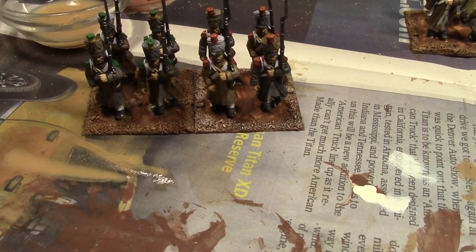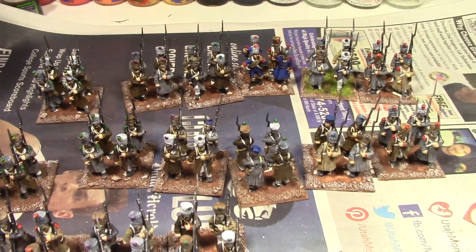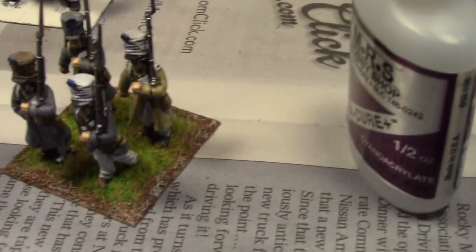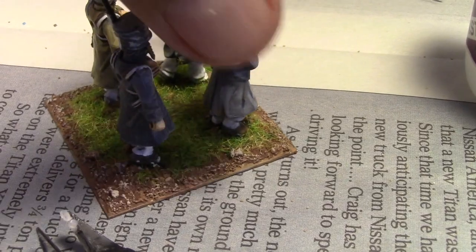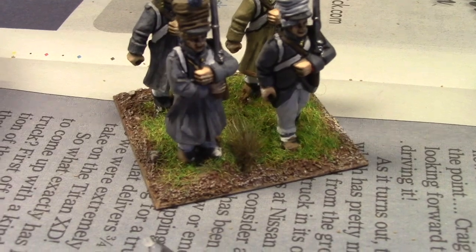I know people do it in different ways, but this works for me. Once that's done, I can start preparing the bases for putting some flocking and grass. Here's all the bases I was able to do — four battalions. This is the static grass that I will use. What I usually do is just do one base to see how it's going to look, and then I can make modifications based on the final product. Then I'll add some additional bigger rocks or bigger grass to make it stand out more.